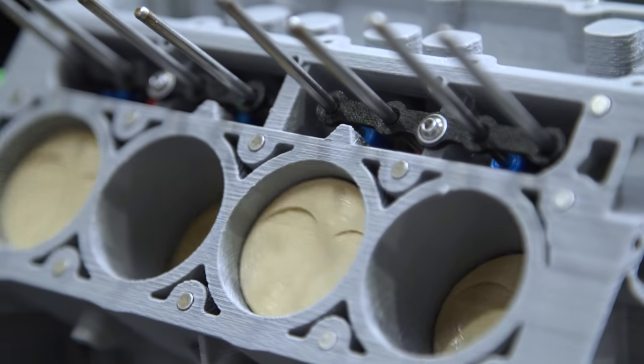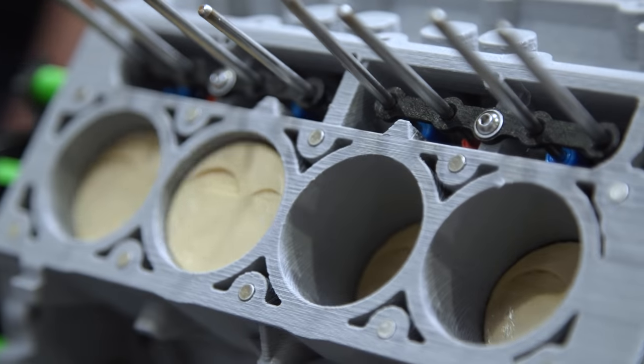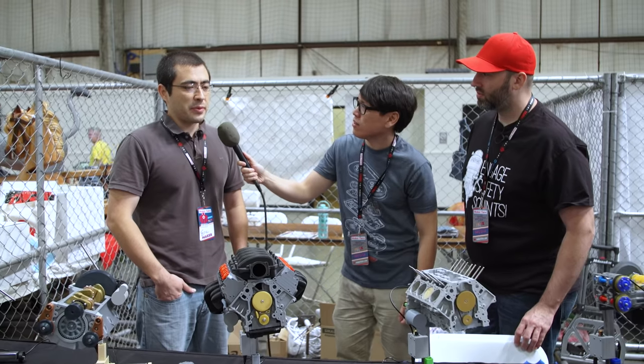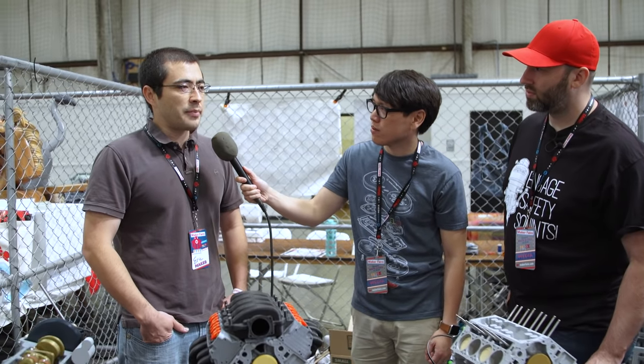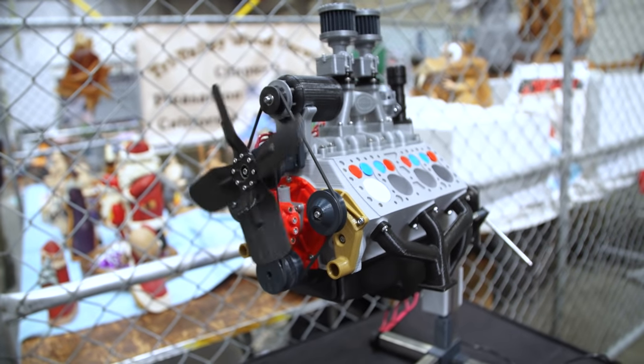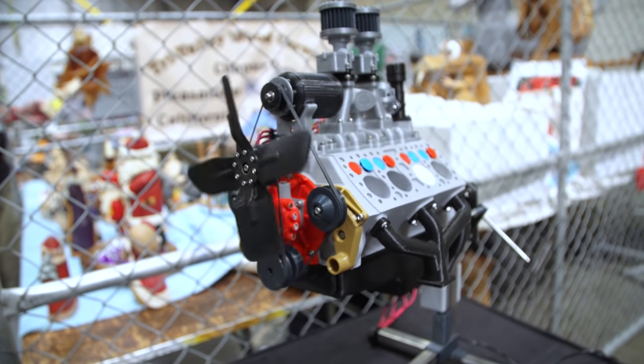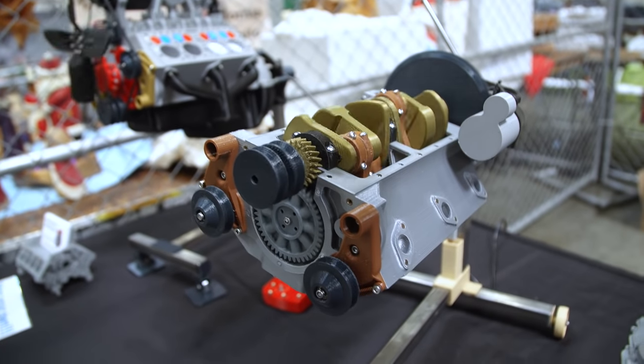How long have you been making these and what's your whole process? About three years ago I was rebuilding a Toyota engine in my garage. I had a 3D printer and the only thing available was trinkets and knickknacks online. I figured I could model it up in the computer, make it printable and moving, and share it with everybody so they can see how an engine works on the inside — transitioning from 3D printing to automotive and mechanical.